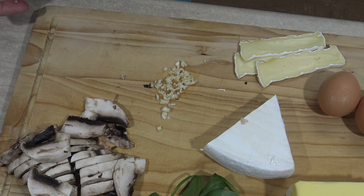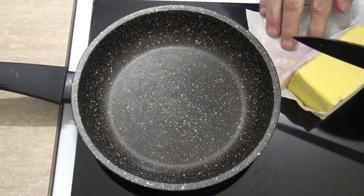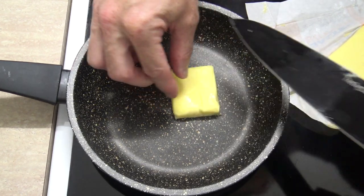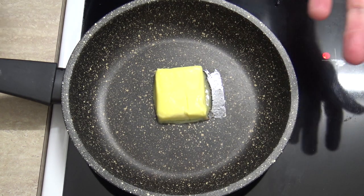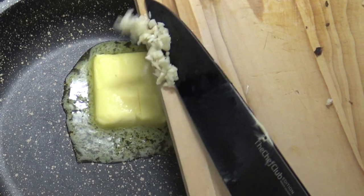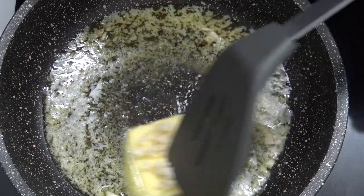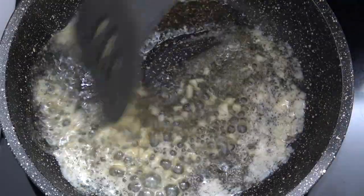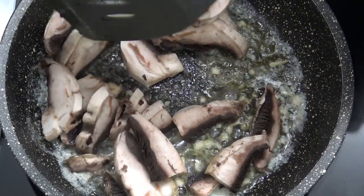Now we just have to start cooking, so I'll turn my frying pan on fairly high — maybe not all the way. I'll cut off a nice chunk of butter and stick that in the pan. The beauty about doing this is when the butter's melted, you know it's ready to cook with. I'll just scrape my garlic in over the butter and let that cook away. You don't want to cook the garlic for too long because it can burn quite easily.